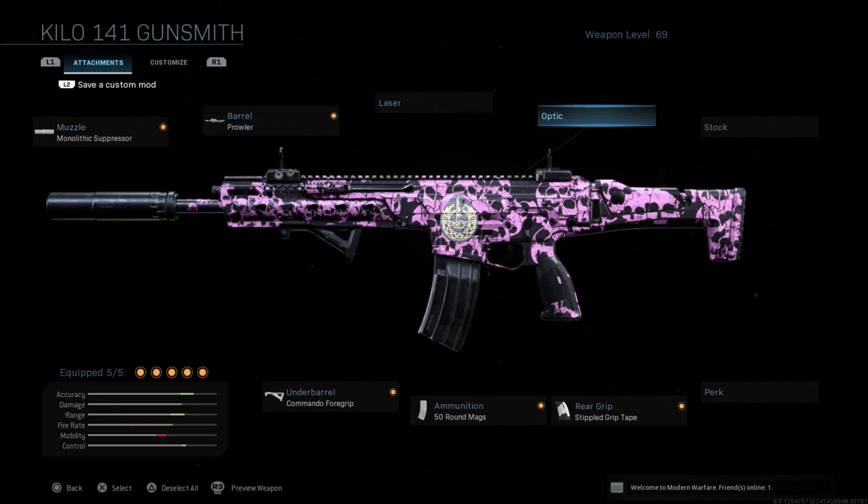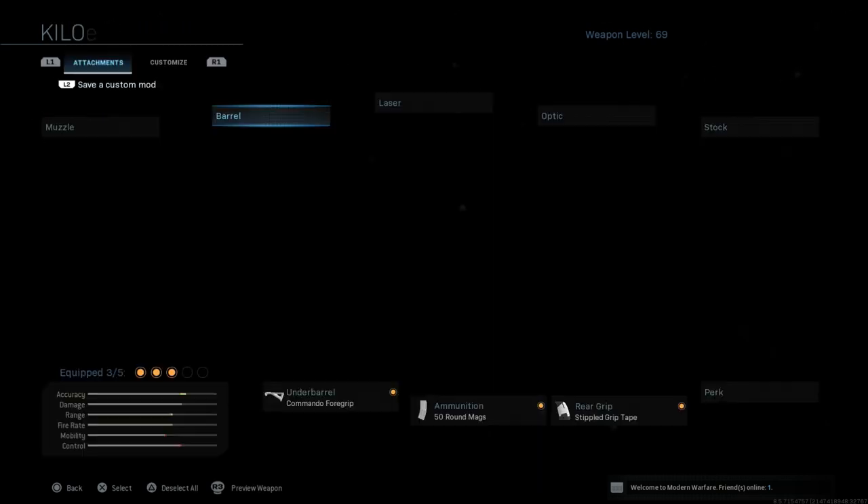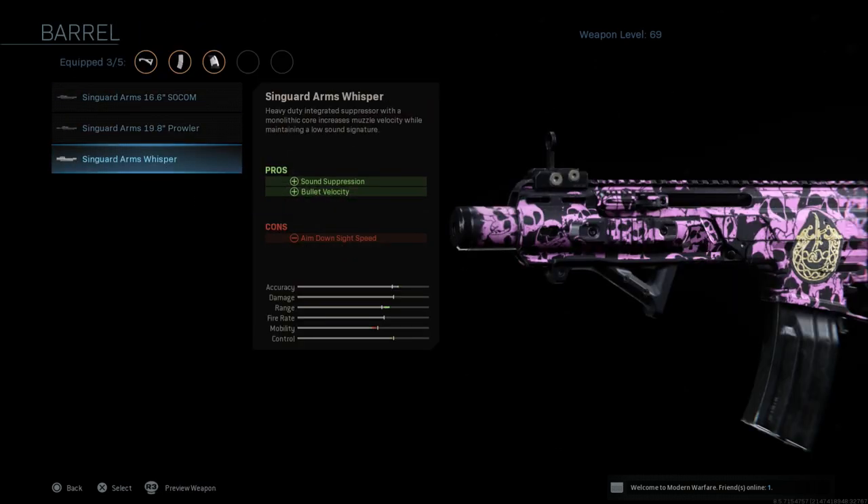Also, I'm not a huge fan of the iron sights on this gun. That's another reason that me and this class setup particularly don't get along as well as some of the others I've shown you. One other thing you can do for a suppressor is take the monolithic suppressor off, take the barrel off, and go with the Arms Whisper barrel.